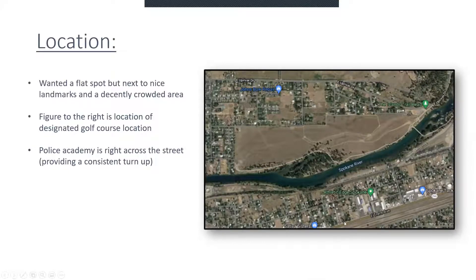Additionally, just past Trent Avenue over here, there's a Spokane Police Academy, and that would also provide a pretty consistent income and budget for the golf course.